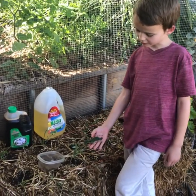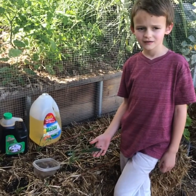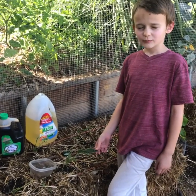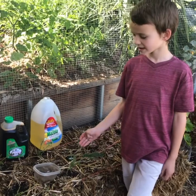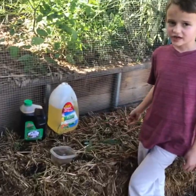This is our cauliflower and it's been eaten by the earwigs. So we're gonna make some traps to catch the earwigs.